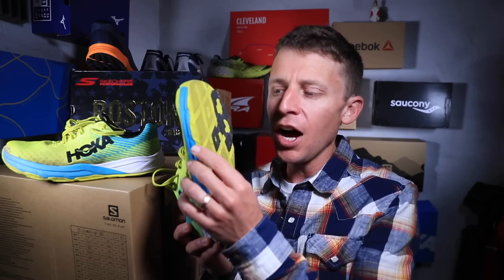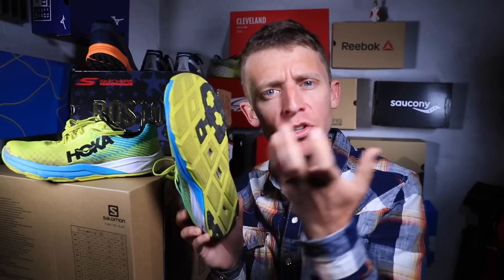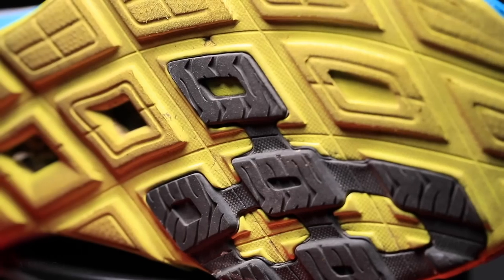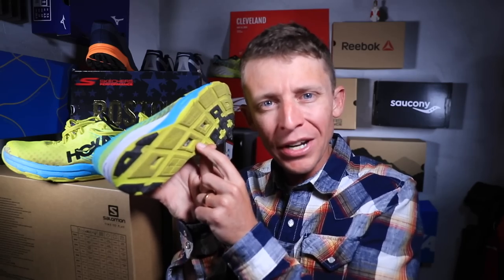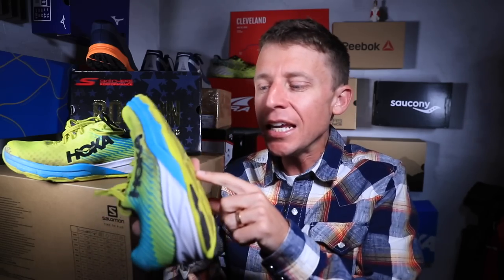Through the outsole after 68 miles, I am noticing some wear and tear on the softer rubber — the yellow area — whereas the black is the harder rubber designed to absorb more impact. After only 68 miles, I am seeing wear and tear, which is a concern for durability. Also, every now and then I get a rock stuck inside the little window that shows the carbon fiber plate — maybe two or three times over six weeks I've had to stop and pull a rock out.